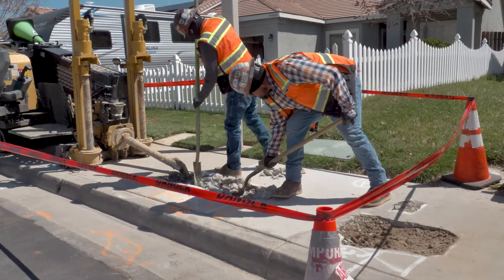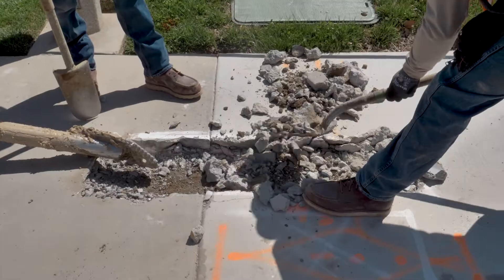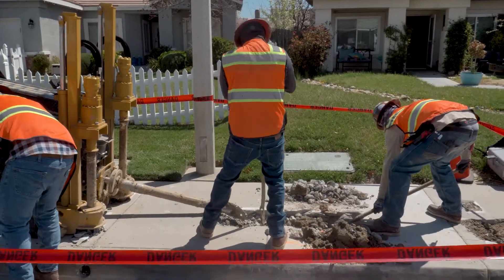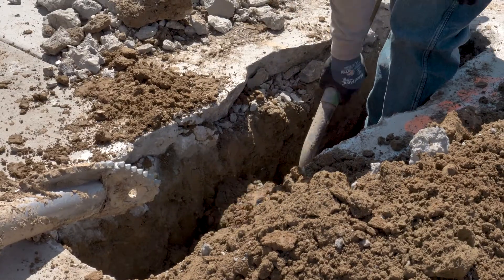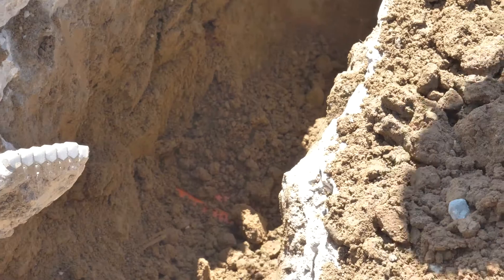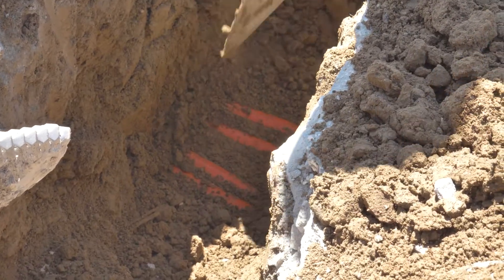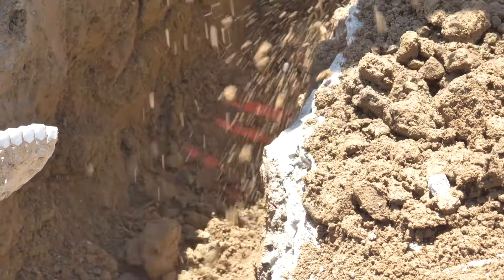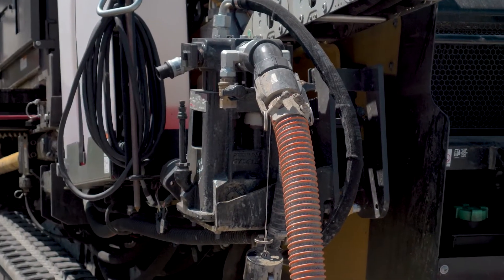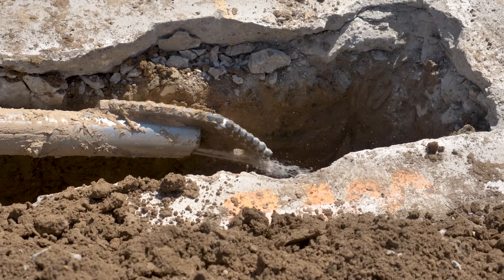Rubble from the sidewalk is removed from the hole. Following markings and mapping, the crew digs down about three feet, staying cautious of other utilities that may be under the sidewalk. A mixture of water, mud cutter, and lubricant is added to the boring machine.